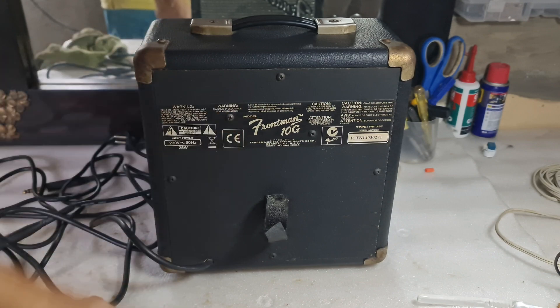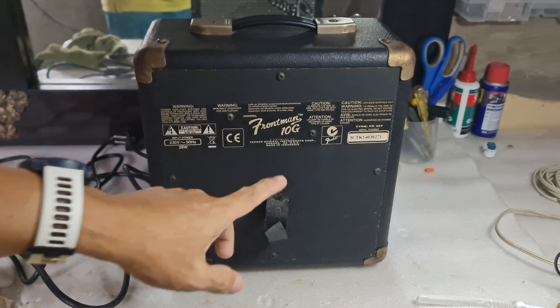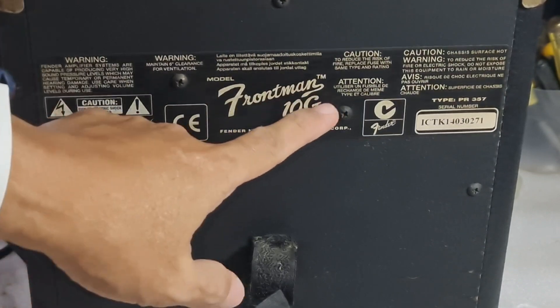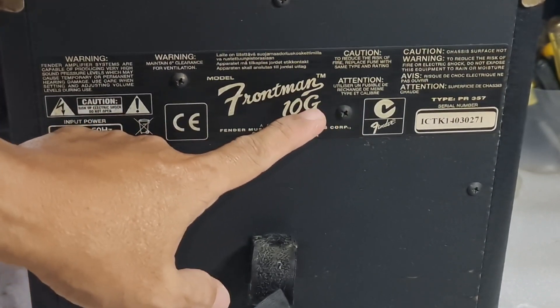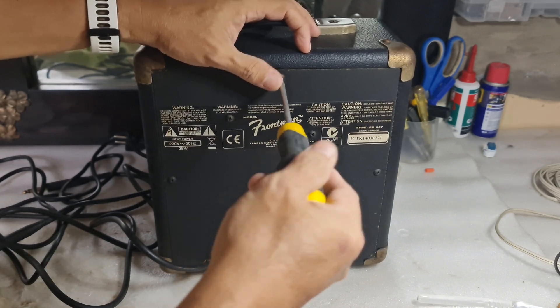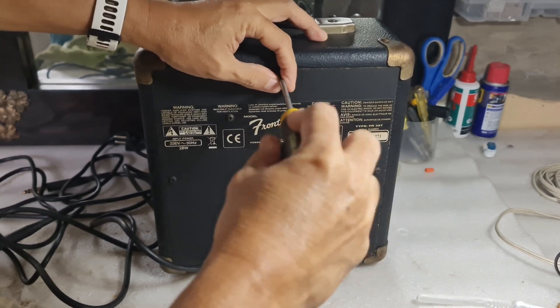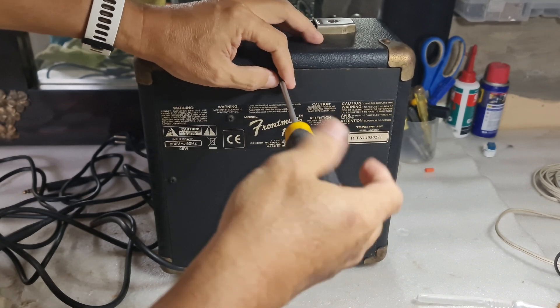The power consumption is 28 watts. That's not the power of the amplifier — the power of the amplifier is only 10 watts. That's why it says 'Frontman 10G' — that's 10 watts, G for guitar.